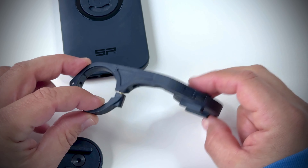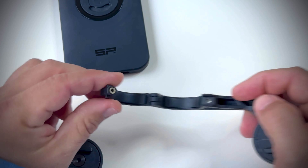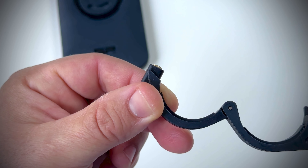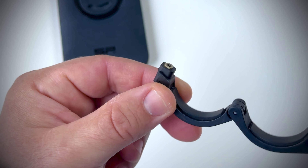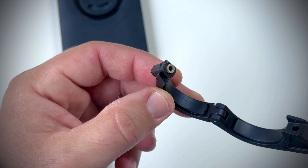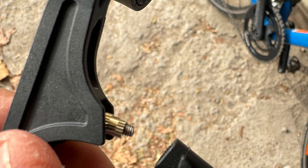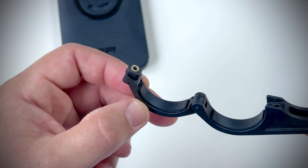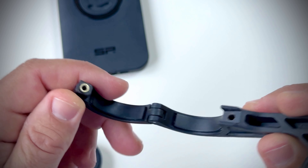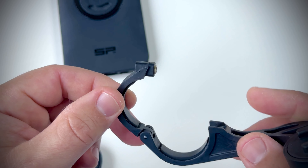When I was transferring this mount from my road bike to my gravel bike, I noticed that this screw here — this little screw — began to come off, and it actually came all the way off from its recessed place. I immediately snapped a picture and sent it to SP Connect support. After one day they replied and said that apparently there were some mounts that were faulty.